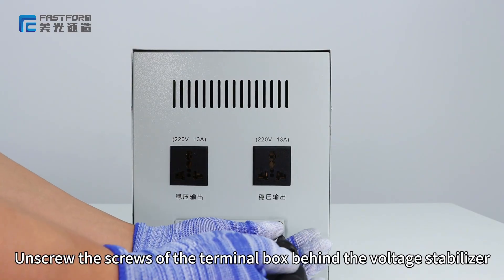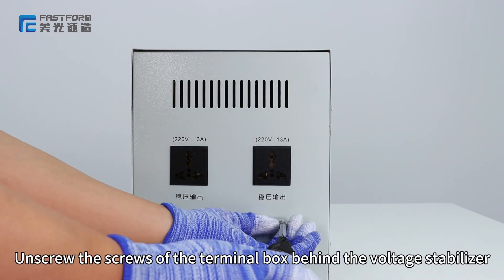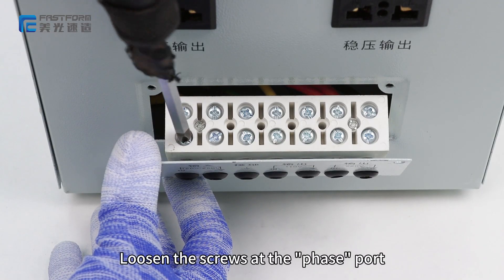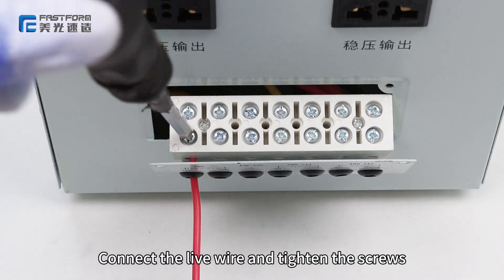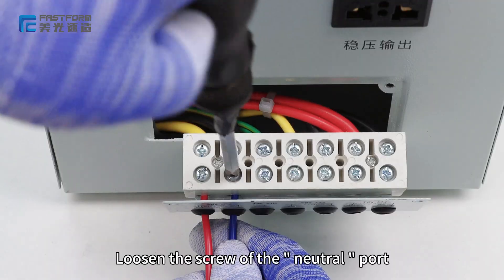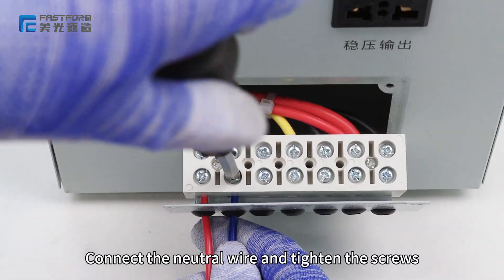Unscrew the screws of the terminal box behind the voltage stabilizer and remove the cable box. Loosen the screws at the phase port, connect the live wire and tighten the screws. Then loosen the screw of the neutral port, connect the neutral wire and tighten the screws.